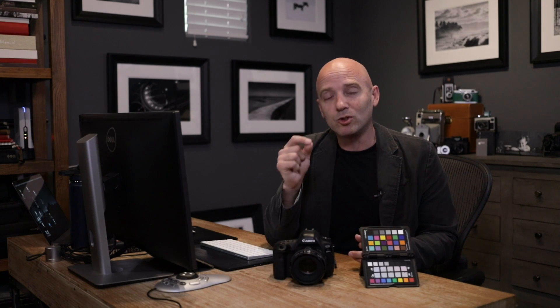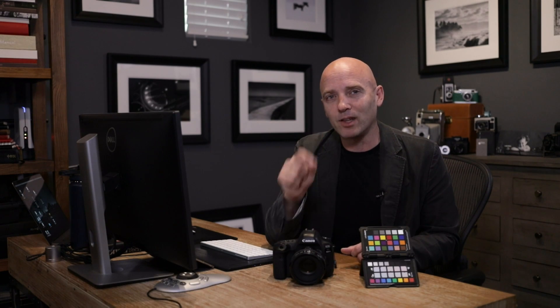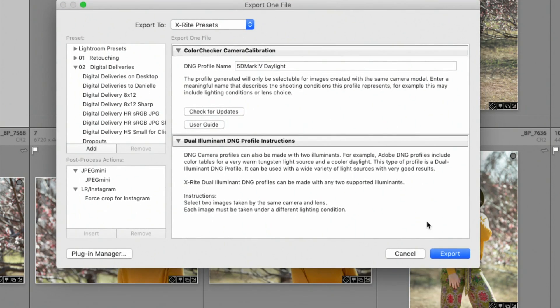While you can use the camera calibration software to create profiles for other software like Capture One, you can only use dual illuminate or master profiles inside of Lightroom. While making a profile for every single light source you shoot in is the most accurate way to get perfect color, making a dual illuminate or master profile is the easiest way to get great color across every single shot with every single camera you have.